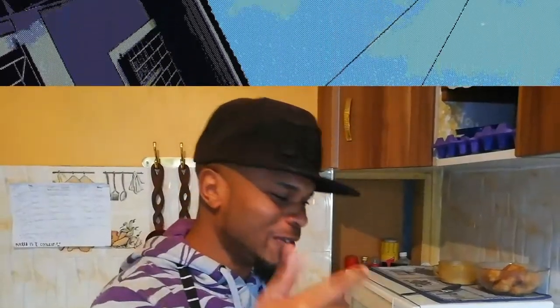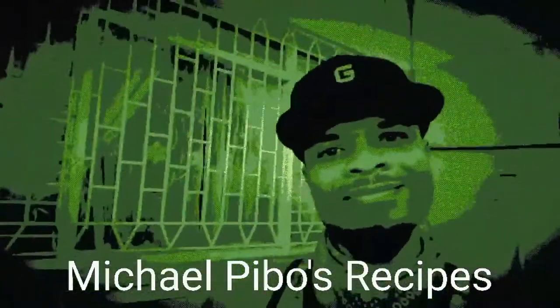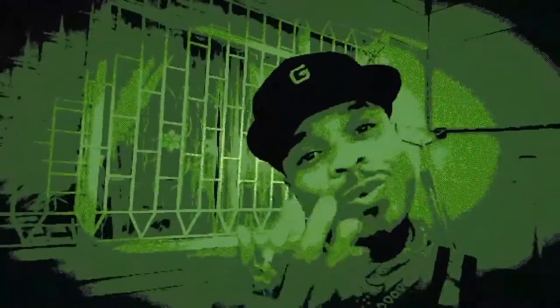I'm about to blow you away. Hello everyone, welcome to Michael Pigos Therapy. So this is an Asian stir-fried recipe. I love Asian food.